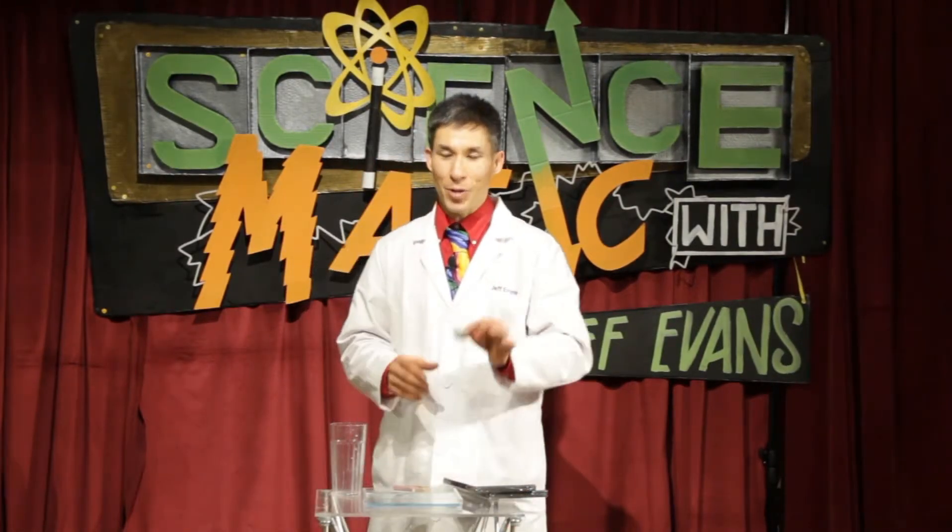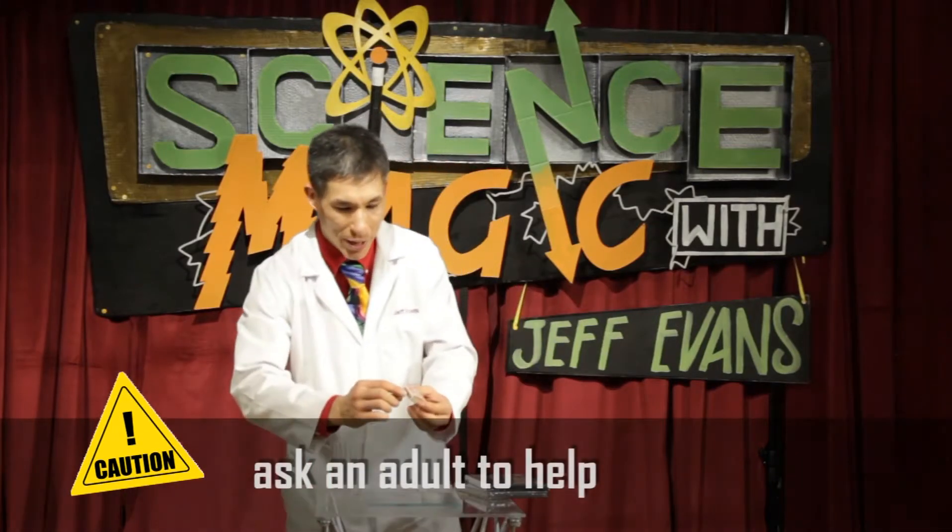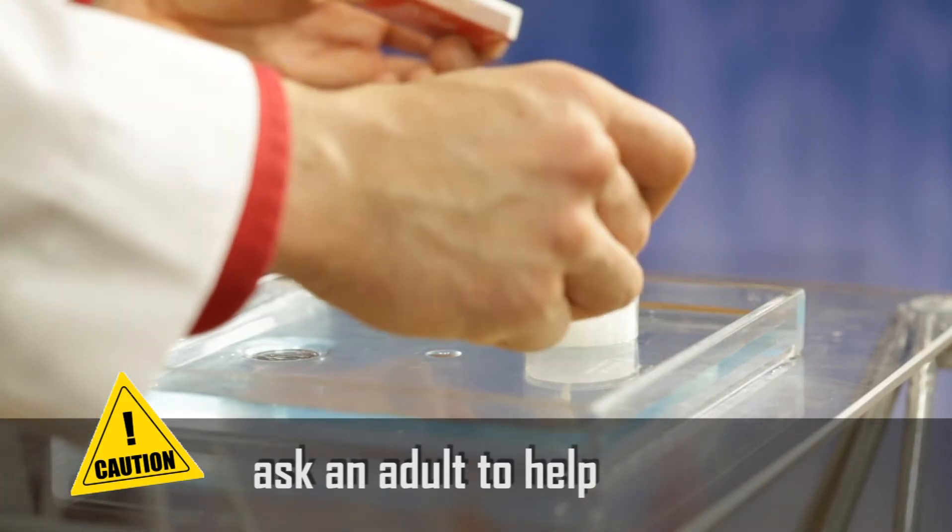All you need is a candle. Because fire is involved, make sure you have a grown-up helping you with this. Light the candle — make sure, again, that you have a grown-up around to help you with this.